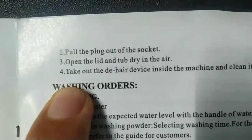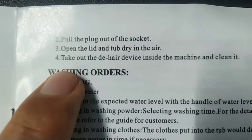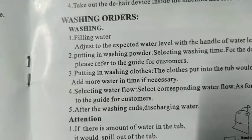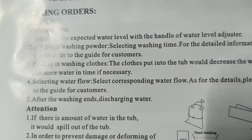After washing, pull the plug out of the socket, open the lid and let the tub dry in the air. Take out the 'de-hair device' inside the machine and clean it. Washing orders, number one: fill water and adjust to the expected water level with the handle of the water level adjuster.